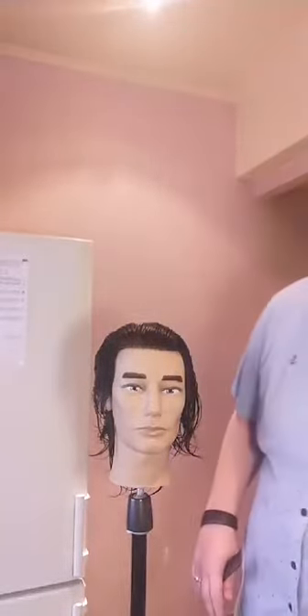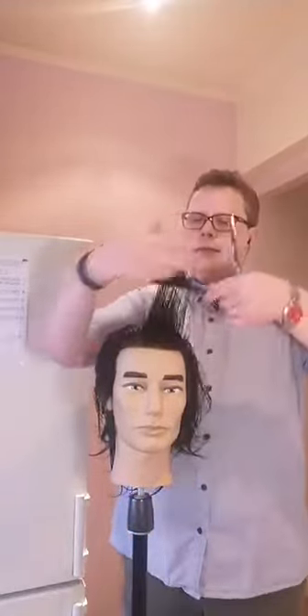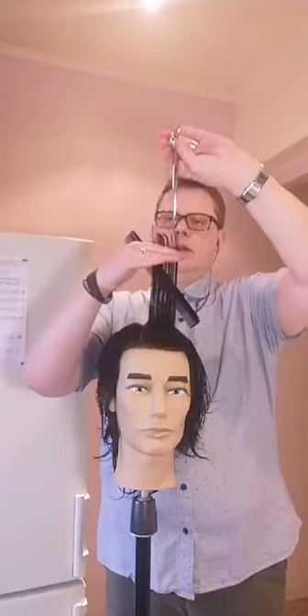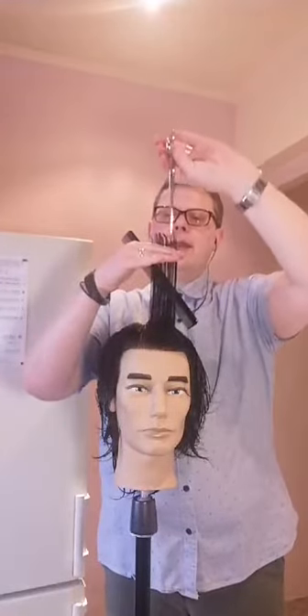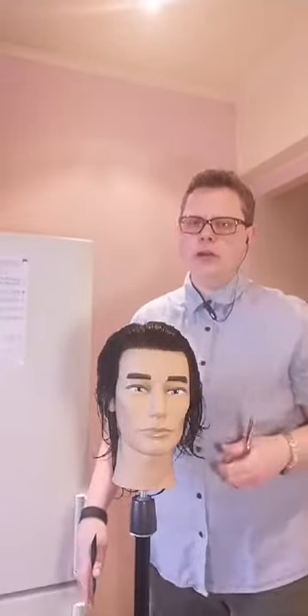Третий показатель — угол среза: под каким углом инструмент заводится в прядь. Есть параллельный срез — инструмент заводится параллельно выделенной пряди, чтобы разбить концы и убрать плотность на них.